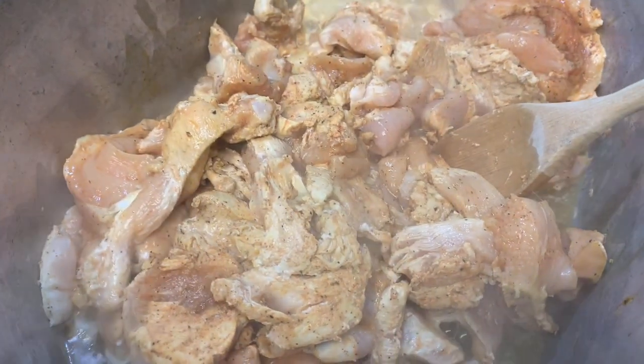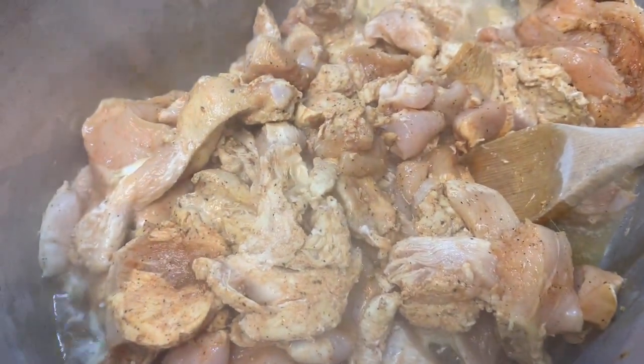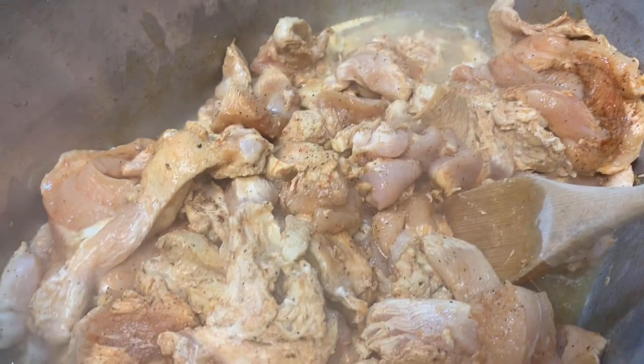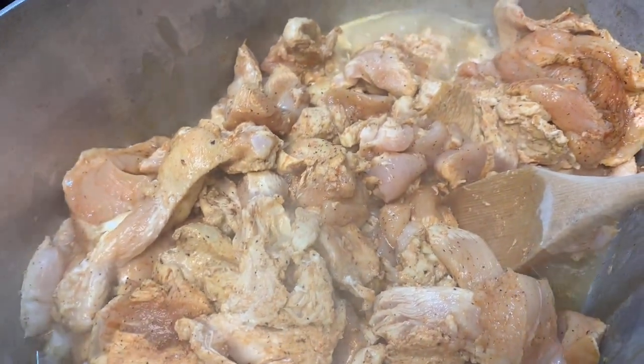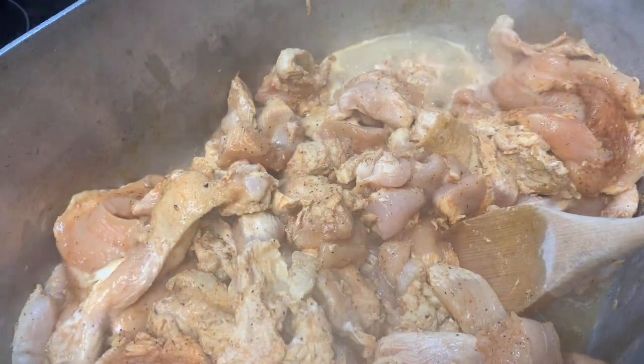Hey, what's up YouTube, welcome to Gorgeous One Mink, thank you for joining my channel. If you're not part of the Mink family, please go subscribe. Like this video, comment, and share for the world to see.